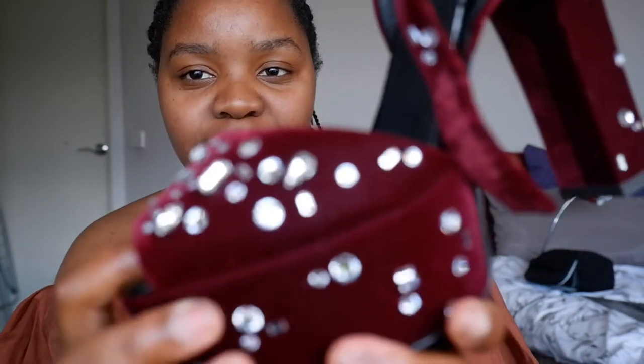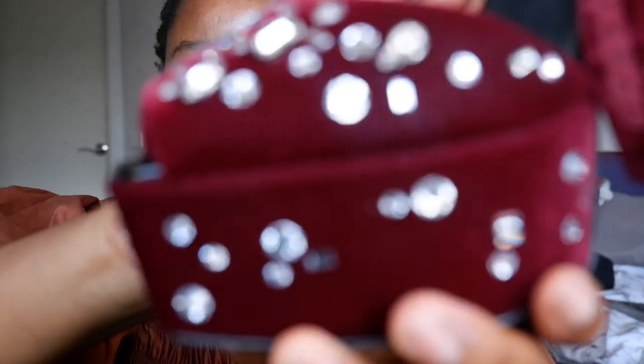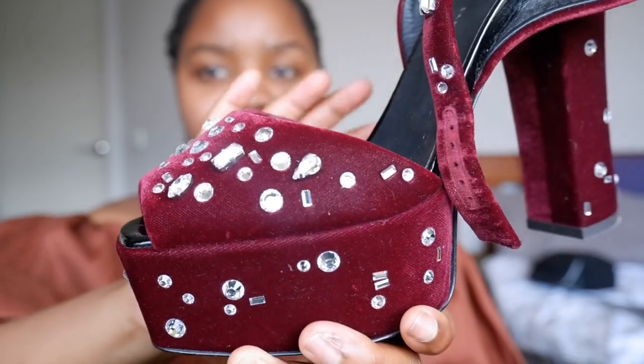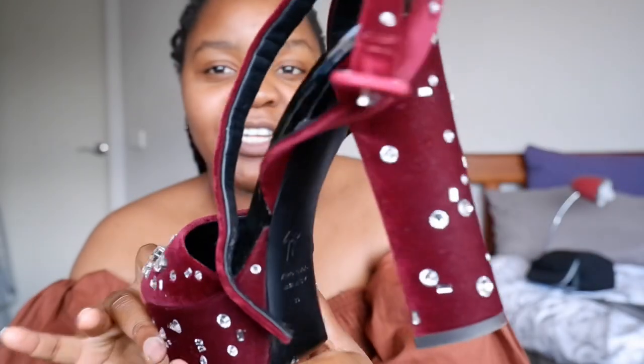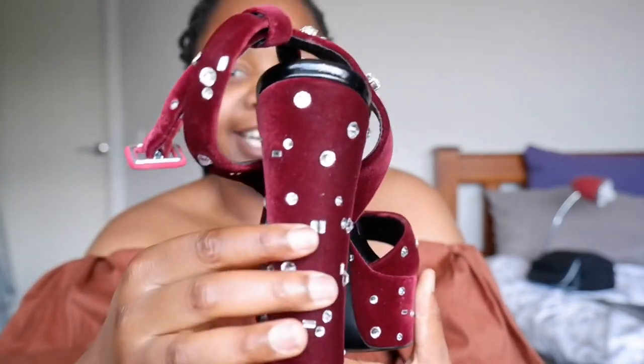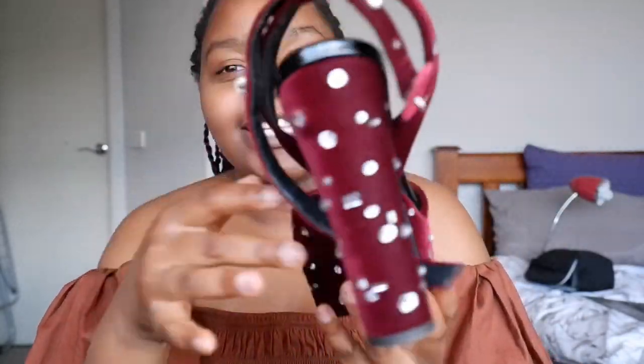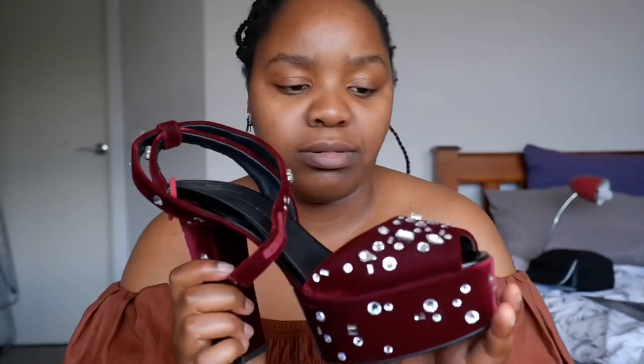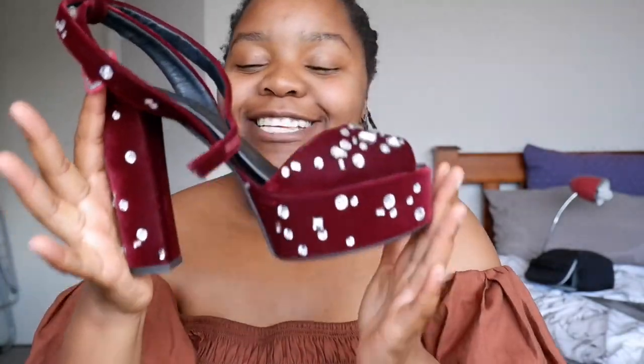Let me try and get closer so it focuses on the crystals. Look at this shoe, look at the details! And then its sister — it's obviously the same shoe. Sorry I didn't do up the straps. This shoe is absolutely stunning. In regular light today it's looking more on the purple side, but on camera it's definitely looking burgundy — it changes depending on the light.